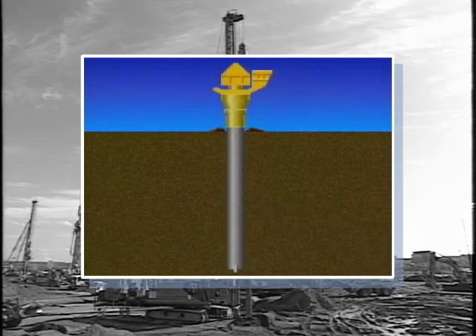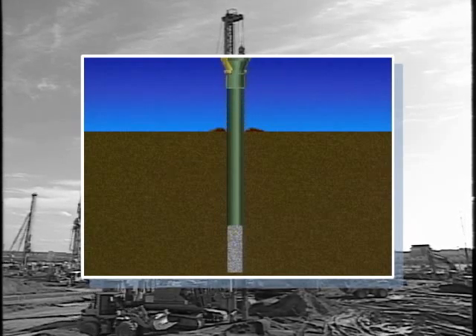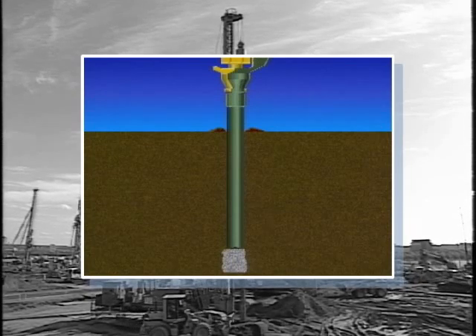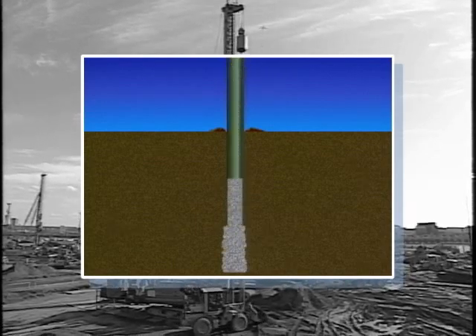In the Composer method, a casing pipe is vibrated and driven into soft ground to a certain depth. Then, as sand is discharged, it is repeatedly withdrawn a little at a time and driven down once more, to form a large-diameter, firm, well-compacted sand pile in the ground.